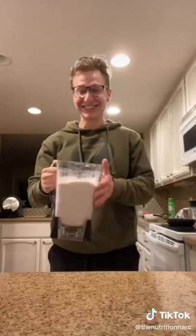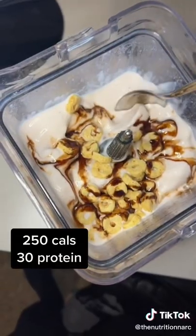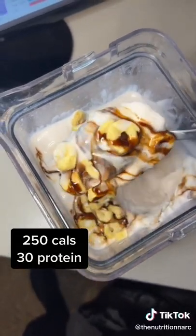That's it. Just blend it for around five minutes and it should come out super thick — 250 calories, 30 grams of protein. Add whatever toppings you want.